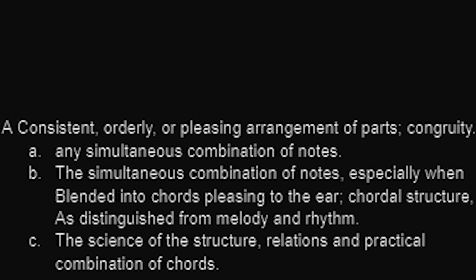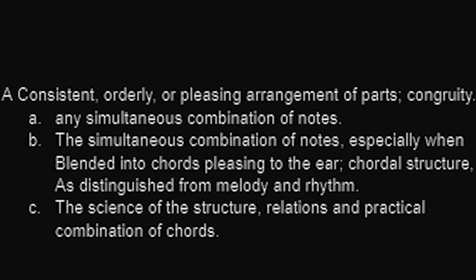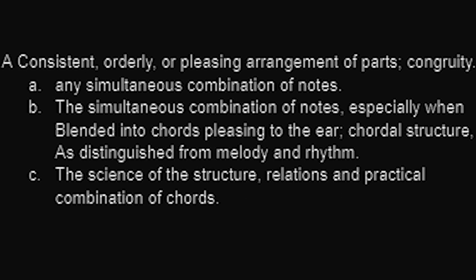The definition of harmony is a consistent, orderly, or pleasing arrangement of parts — congruity. In music, any simultaneous combination of notes, especially when blended. It means musical notes that sound good together, and the harmonic series is just a study on this topic.